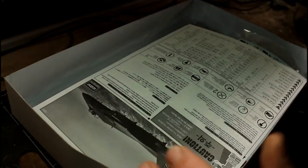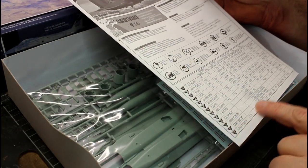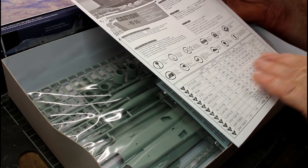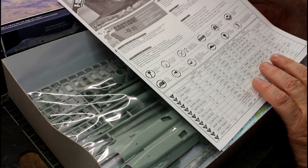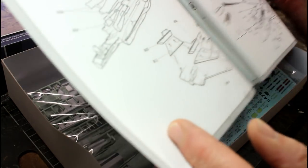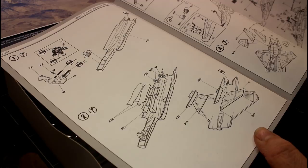Anyway, let's start going through the box and see what we've got inside. First up is the instructions — on the front we've got color callouts again with numbers. You've got your Humbrol, Mr. Color, Lifecolor, Revell, Testors, and Vallejo. There's no Tamiya, which happens with quite a few kits these days, but you can always reference those online and find out what colors you need if you're using Tamiya — which I use quite a bit.